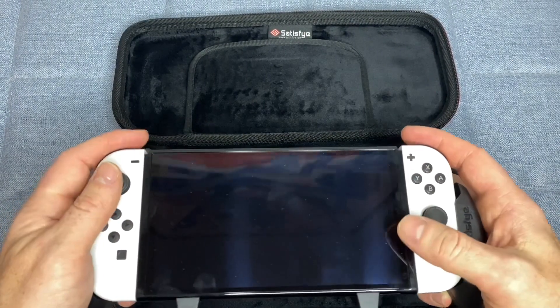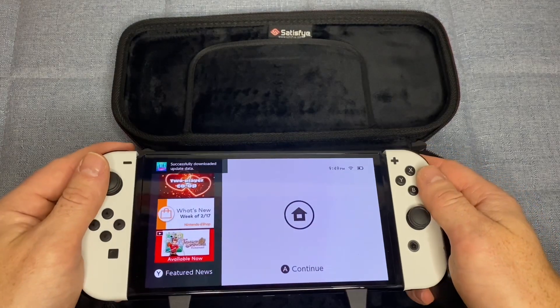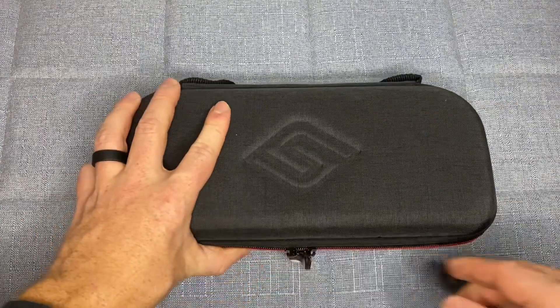The game storage is a convenient feature that ensures you have your favorite games with you at all times. The bundle is compatible with other accessories, easy to set up, and made with high-quality materials. Whether you're a casual or serious gamer, the Satisfye ZenGrip Pro Generation 3 Grip is a must-have accessory.